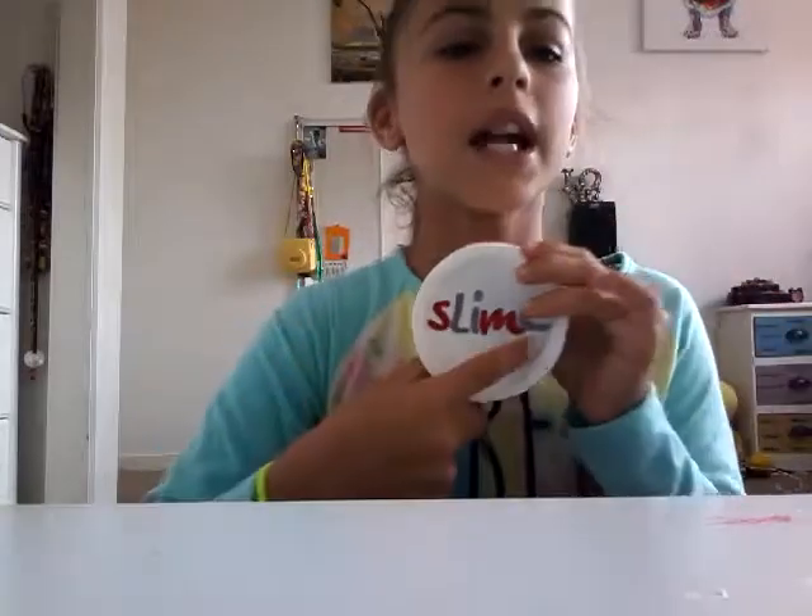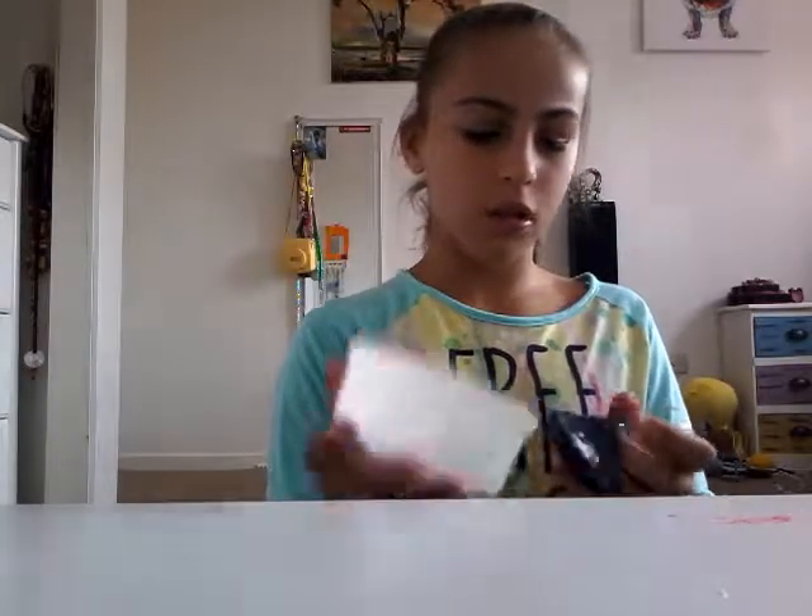I didn't open this one because I really wanted you guys to see the slime. This is what my mom made me — it's super cool. But I feel really sick guys, so please like the video if that's okay.